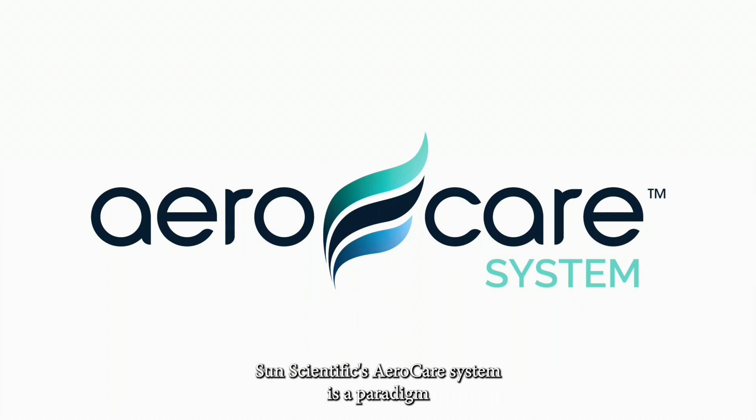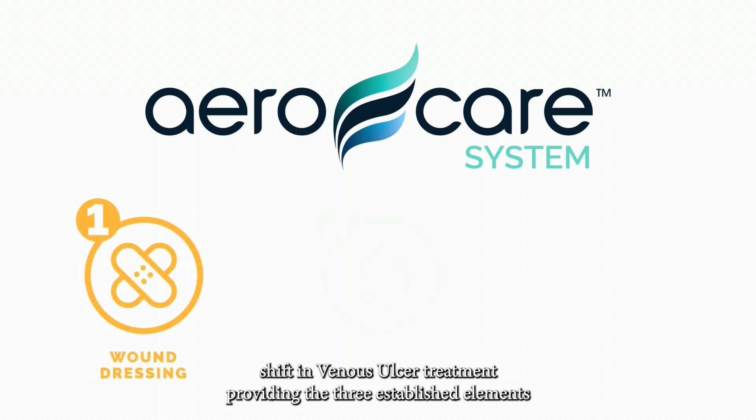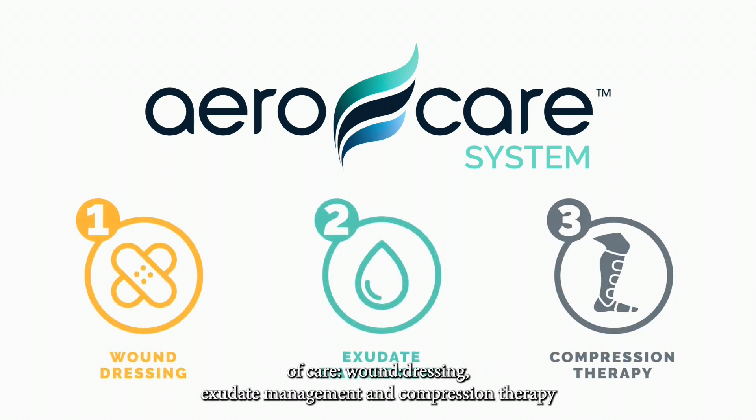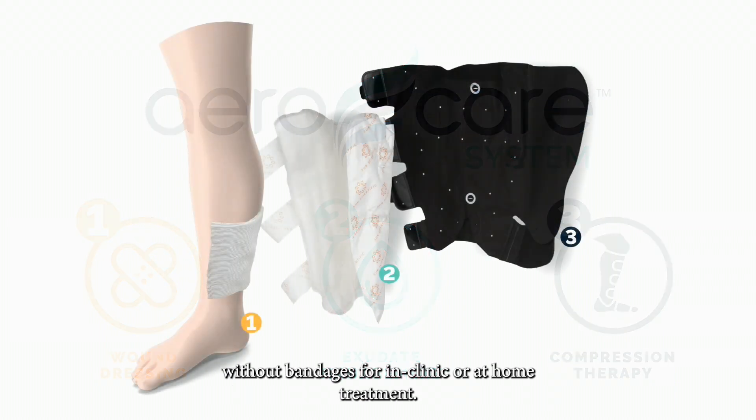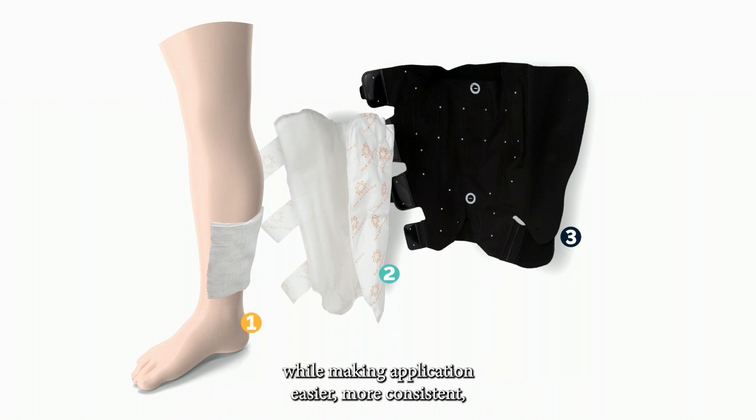SunScientific's AeroCare system is a paradigm shift in venous ulcer treatment, providing the three established elements of care — wound dressing, exudate management, and compression therapy — without bandages, for in-clinic or at-home treatment. Each product in the AeroCare system was specifically developed to improve care while making application easier, more consistent, and more comfortable.